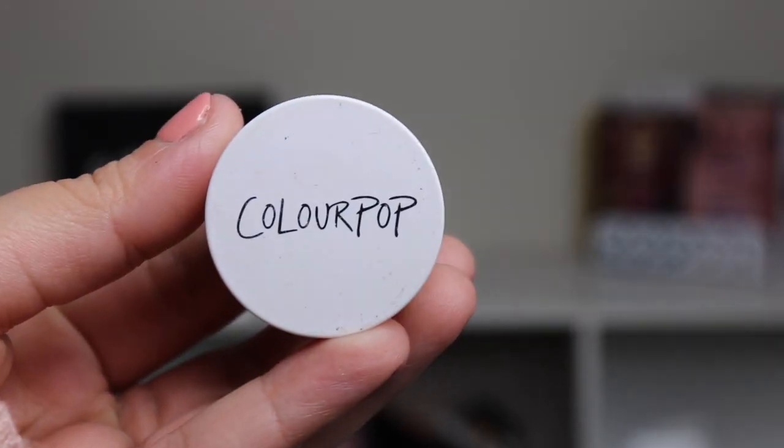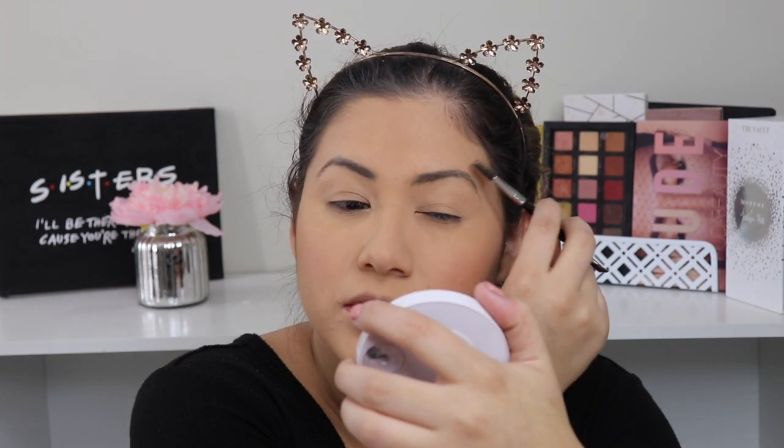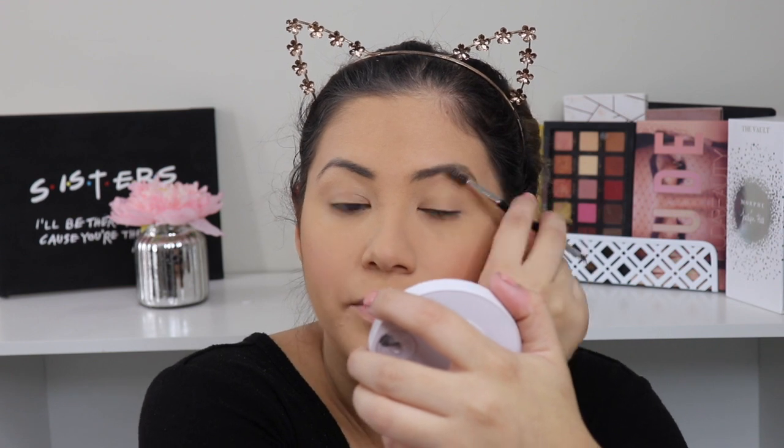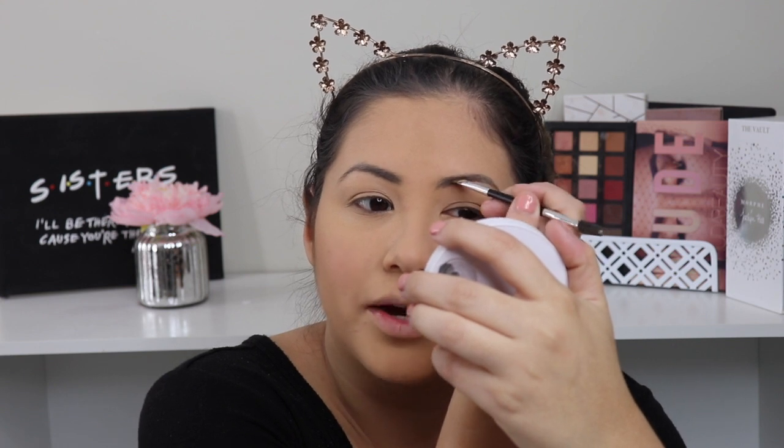For eyebrows I usually use my Essence Make Me Brow — I love that product — but I'm basically out of it, so I'm going to go in with my Colourpop brow pomade. I'm just going to take the smallest amount and basically just bring color back to my eyebrows, since we put powder and foundation over them. I'm not really going to do much — just follow my natural brow shape.